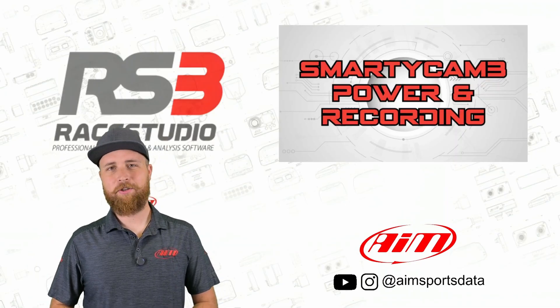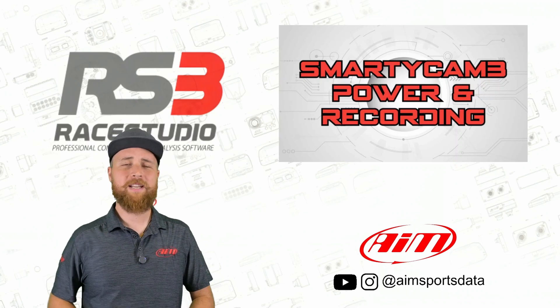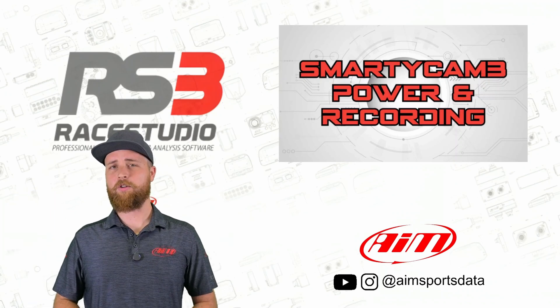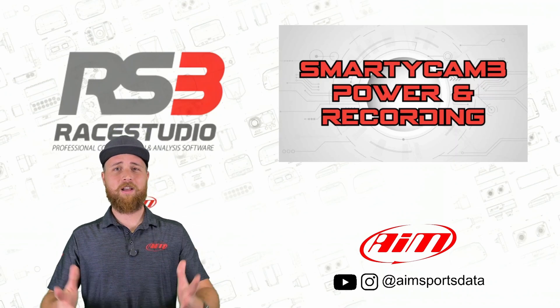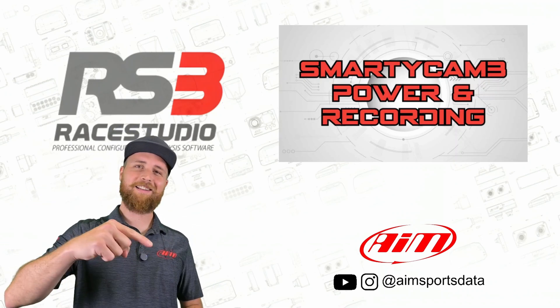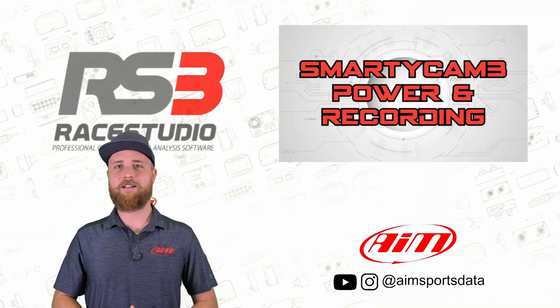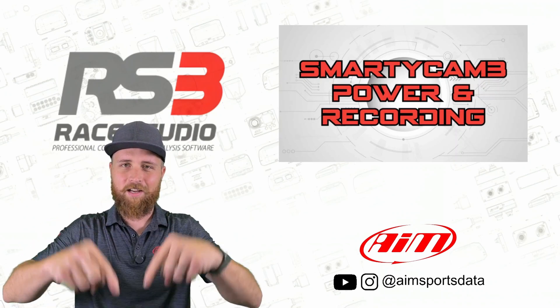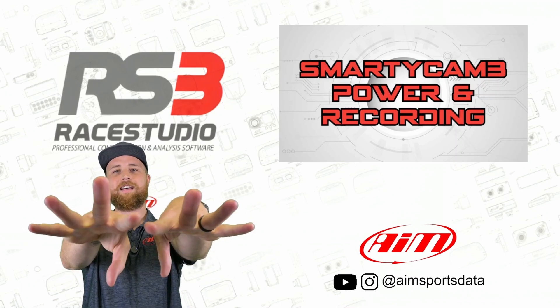When you get into your race car you still might have to remember to connect your radio, your cool suit, your helmet air, and all that good stuff — but what you won't have to do is remember to press the record button on your camera. If you found this helpful, make sure you hit the like button. If you want to see more, hit the subscribe button. If there's a topic you want us to cover, let us know down in the comments, and we will see you next time. Bye bye!